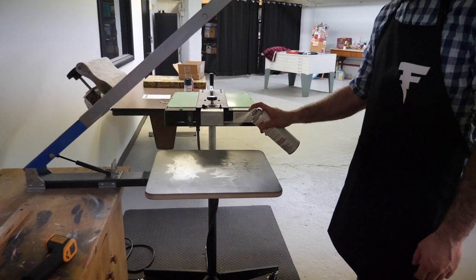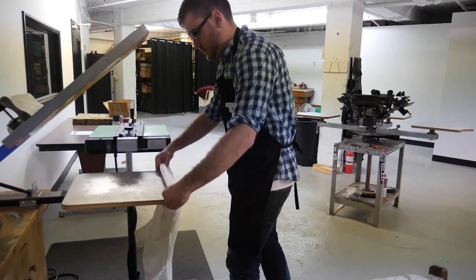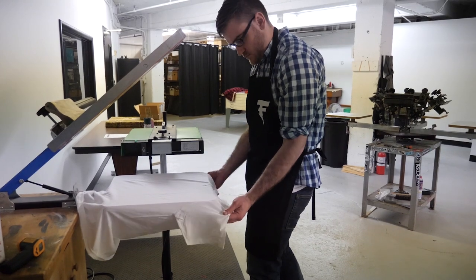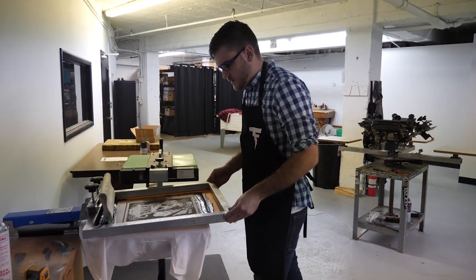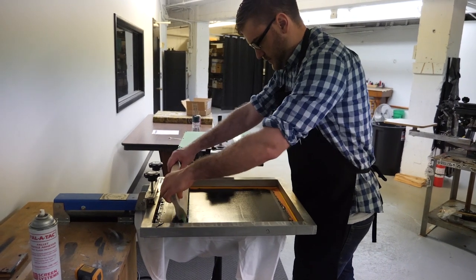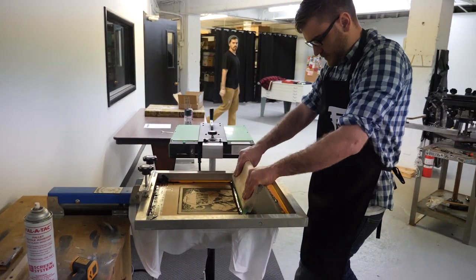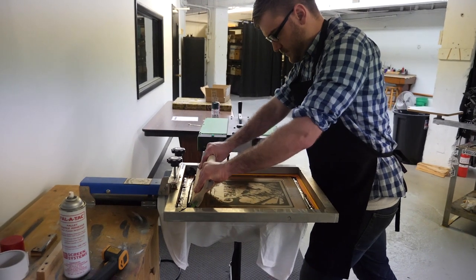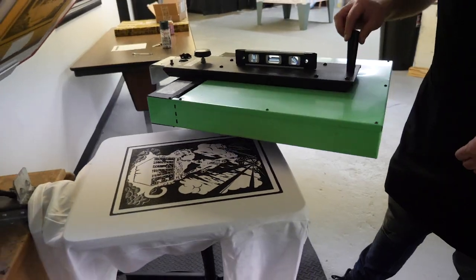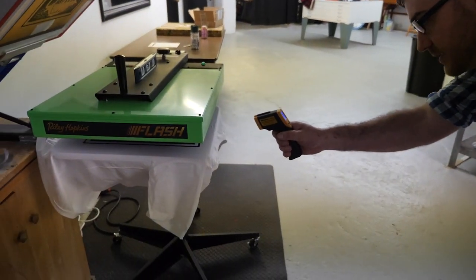Sometimes things come up on the fly — for example, if your emulsion supplier is out of stock and you have a deadline, you have to decide: do you source a new emulsion or do you wait? You might have three days to deliver. There's troubleshooting you do on the spot. Find your happy medium, find your balance, find your groove, stick to it — and don't change it unless someone shows you something better.